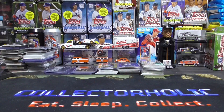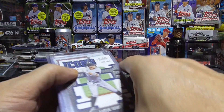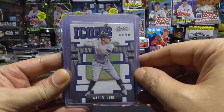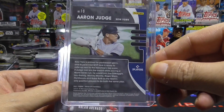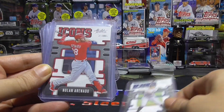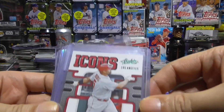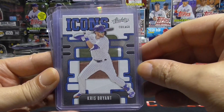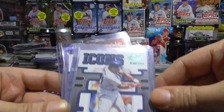Hey guys, first let me show you the cards that I picked up for free. I got a bunch of these Icon cards — I just love the design from Absolute, I believe they're inserts. I picked up a bunch of them: got an Aaron Judge, Nolan Arenado, Albert Pujols Green, a Chris Bryant, Kirby Puckett, and a Kirby Puckett Green.